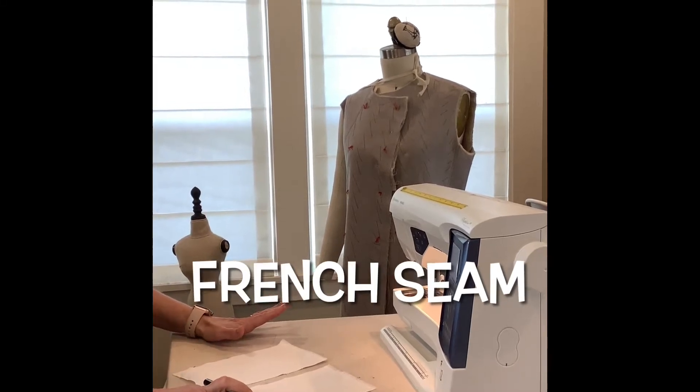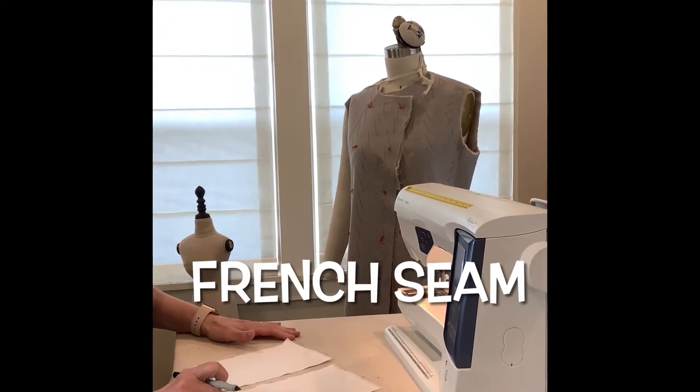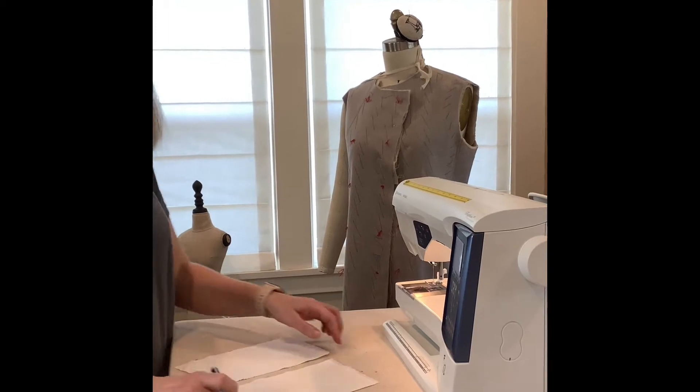We're doing seam finishes. In this first seam finish, we are going to do the French seam.